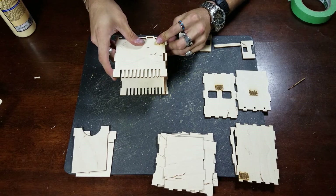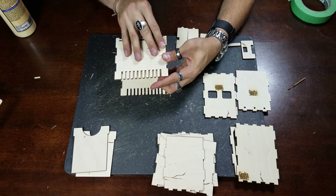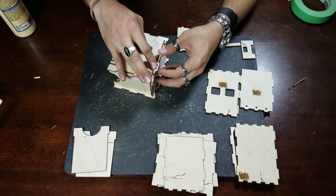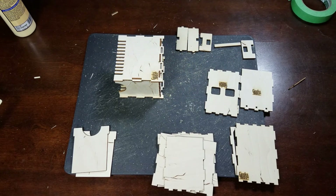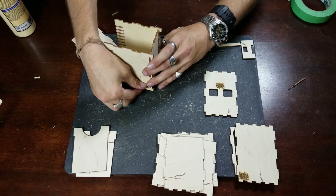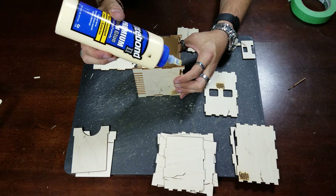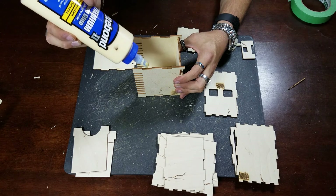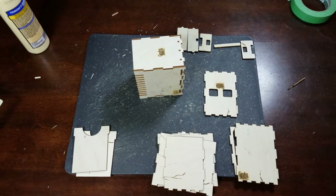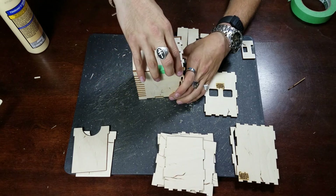Let's go ahead and get it in place. At this stage, your box should look something similar to this. Your next step will be to put on your rear door. Flipping this over, your rear door will get glued in every valley that you see, as well as the opposite side — glue in each of these locations here. I will use tape to hold this together while I explain the rest of this build.